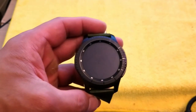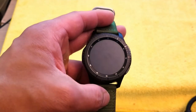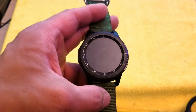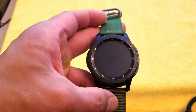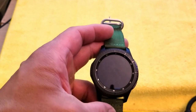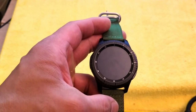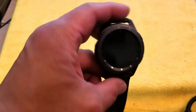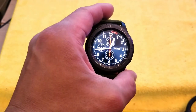When you take the Gear S3 off your wrist, it knows it's not being worn and the screen turns dark. With the always-on feature, most smartwatches just show a blank face — to me that's not really a watch. With this one, when it's on your wrist, if you turn your wrist like so, the display comes on and you can see the time right there.